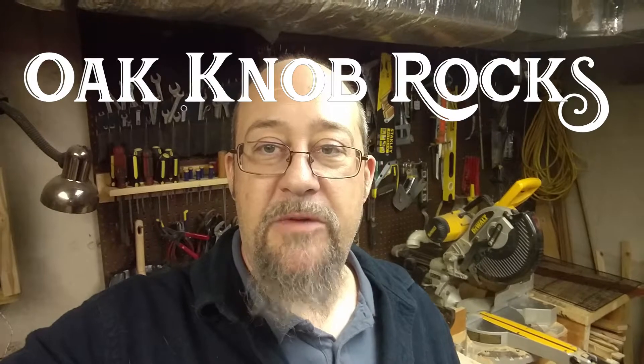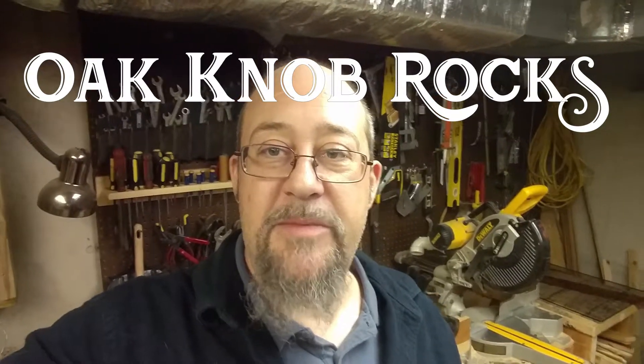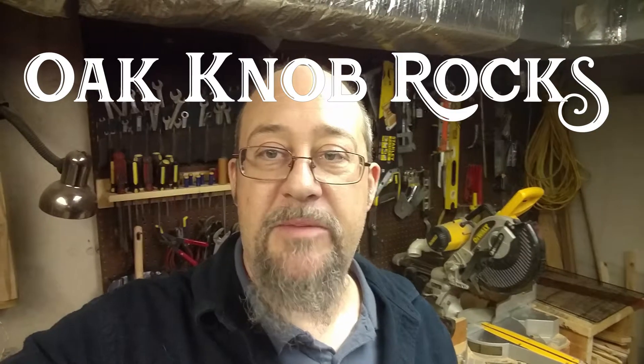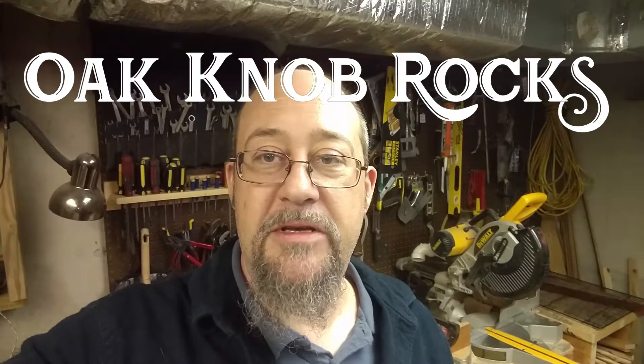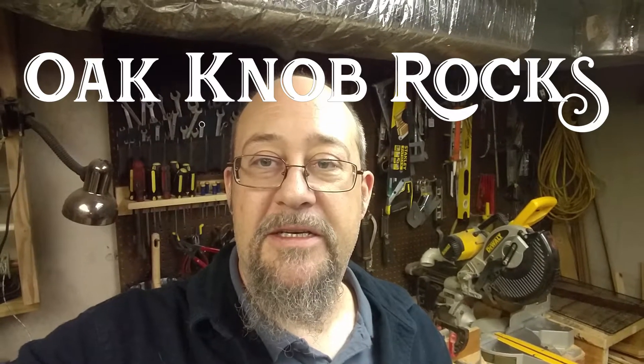Yeah, some really great looking stuff. Thanks for watching, guys — I really hope you liked that. A lot of those turned out really great, some really nice stuff in there. Please check back soon — I have more rocks from Bob that I'm processing, and all the videos will be up here shortly. Thanks for watching, please like and subscribe, and hope to see you soon.